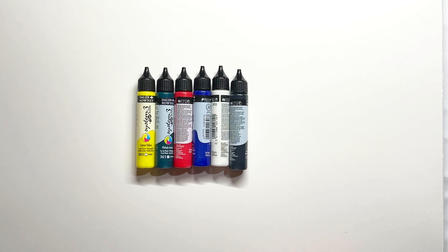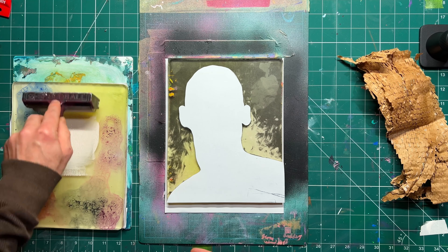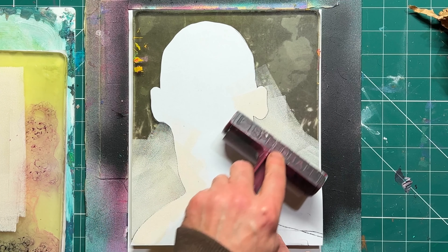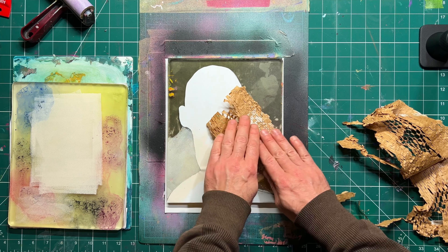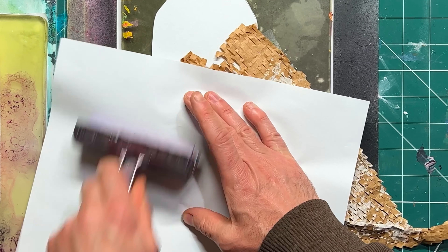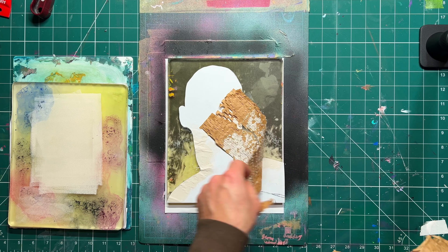Before I go any further, I want to give a shout-out to a fan of mine — 12-year-old Adrian. Apparently he's been watching my videos and trying out some of my techniques, and his grandma says he loves gel plating. So this one's for you, Adrian — keep up the good work. Hopefully you'll be able to try this little technique out that I'm experimenting with in this video.